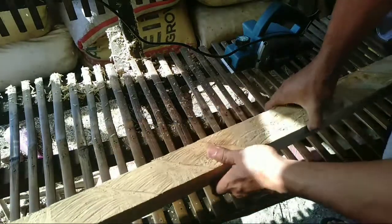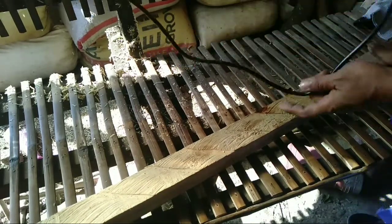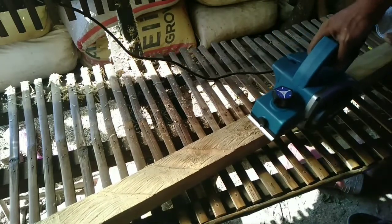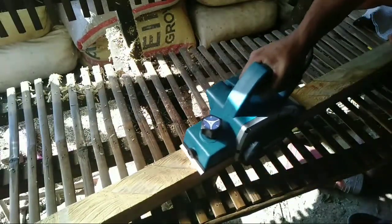Napaanggal nyo natin guys, titesting na natin sa kahoy. Kumuha ako ng 2x2 na kahoy doon, rap pa siya, kikinisin natin ito gamit ang planer. Naka-adjust doon ng 1.0 guys. Tapos i-adjust na natin ng 0.5.